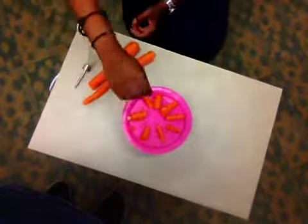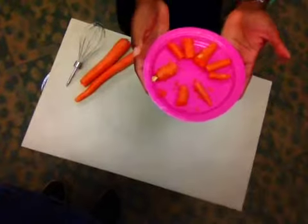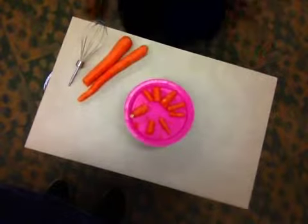Now that we have that, we have carrots on a plate that are ready for a party. Put the other side and add something.